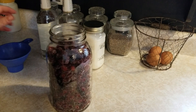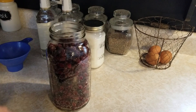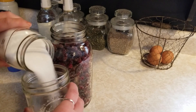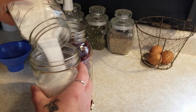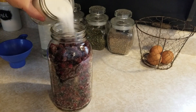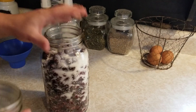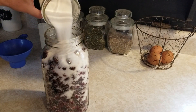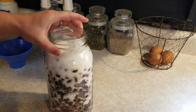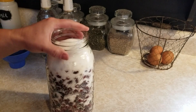We've got our blackberries in the jar and now we're going to add sugar. For a half-gallon jar, I'm going to add two cups of sugar. A pint mason jar is two cups, so we're going to use that for a measure — because I always have mason jars handy. We are just going to add this right on top of our berries and shake it a little bit to get it down in there evenly. There's going to be some on the top, but that's okay.